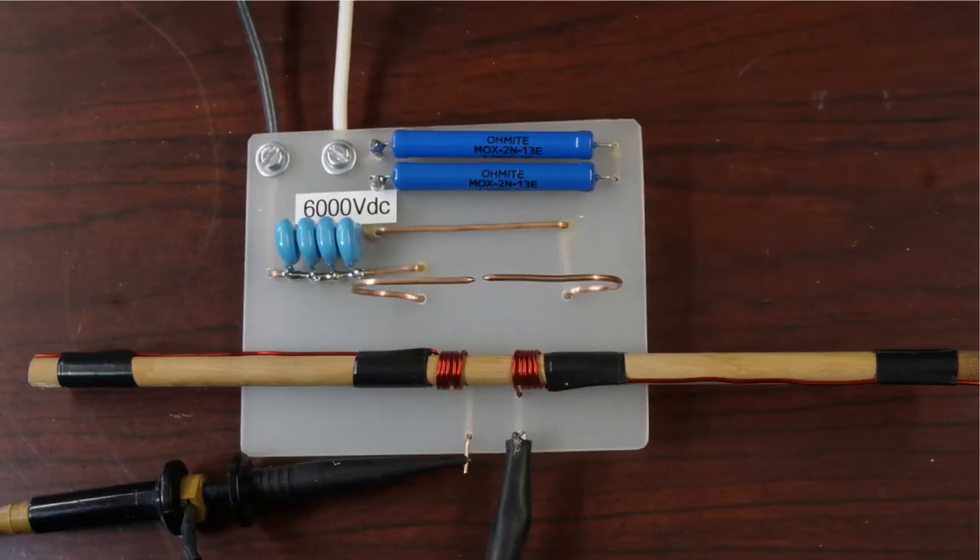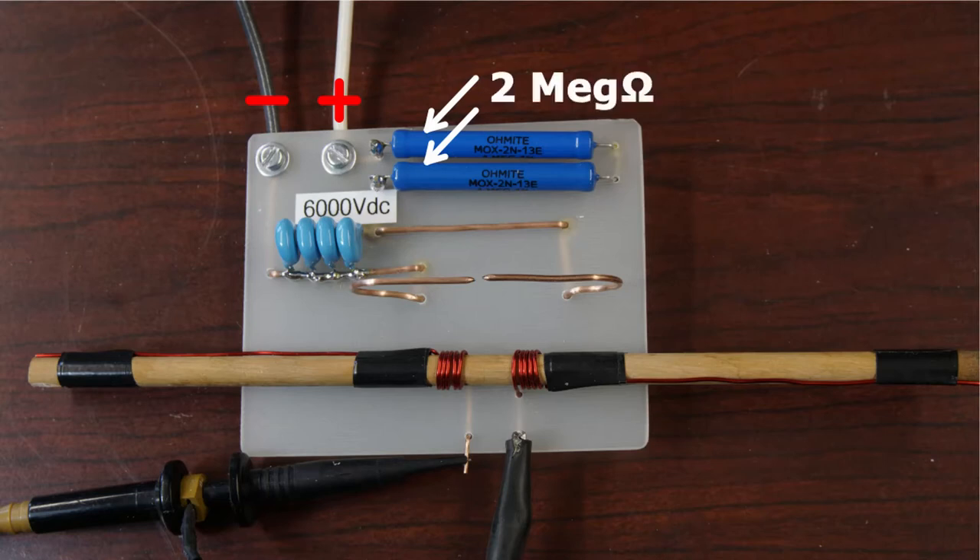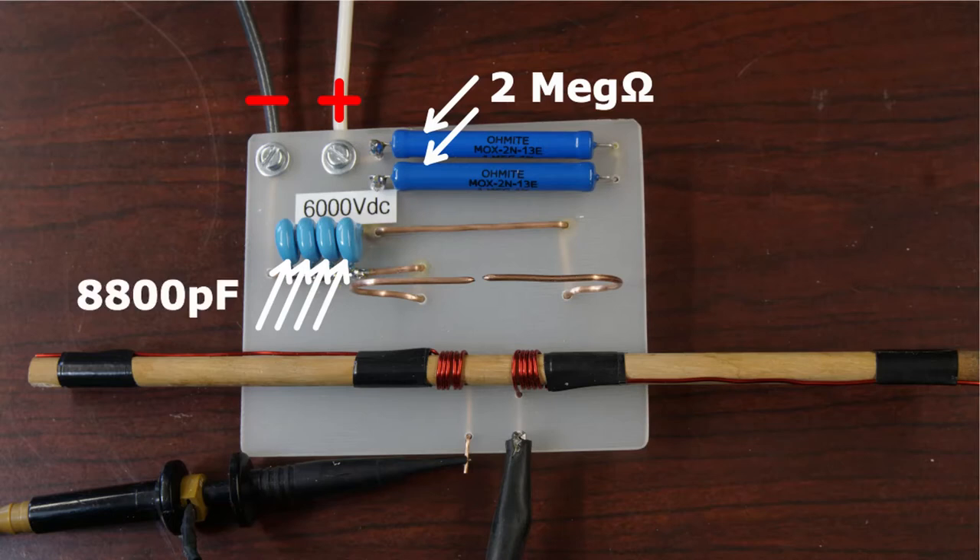This is a close-up view of the apparatus. Power is supplied at 6,000 volts DC. The circuit is a simple RC circuit — simply a resistance in series with a capacitance. These two blue resistors are wired in series; they're 1 megaohm resistors, so the total resistance is 2 megaohms. I've drawn a white ellipse around the spark gap.